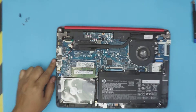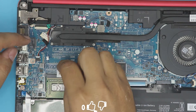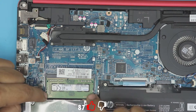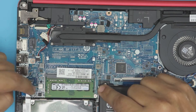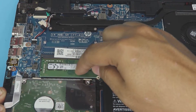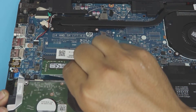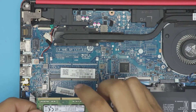Once you have the bottom cover off, you can see the RAM right here. There's only one RAM DIMM installed — the second RAM DIMM slot is empty. To remove the RAM DIMM you don't need to remove the battery. Just pull these two triggers apart and the RAM will pop up at 45 degrees. Pull the triggers, the RAM comes up at 45 degrees, then pull it out at a 45-degree angle.